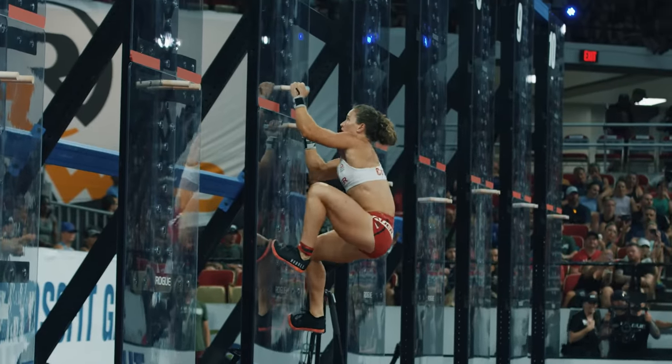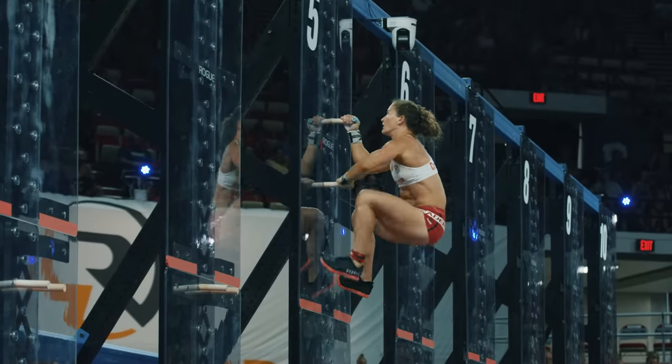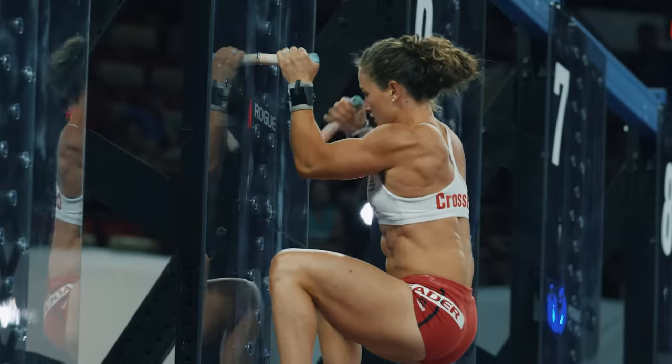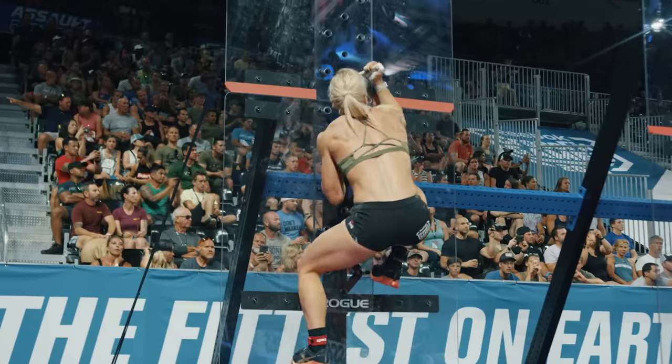The scoring is 22 repetitions per round: one for the pegboard, one when you finish the double unders, and then 10 each for the dumbbell movements. Katrin Davidsdottir is moving back to the wall. Remember there are a lot of points on the line here and the gap between each finish is 10.